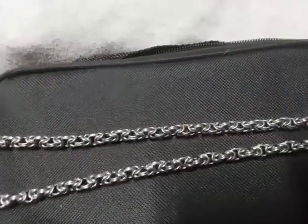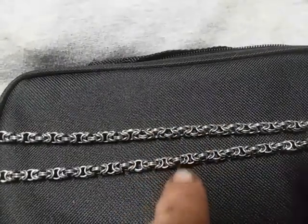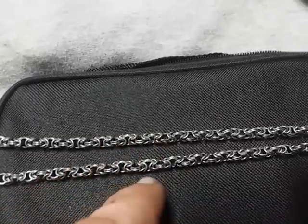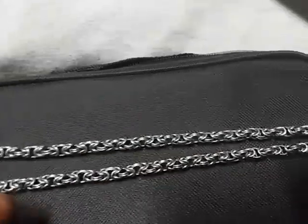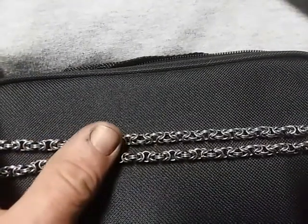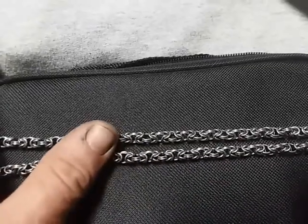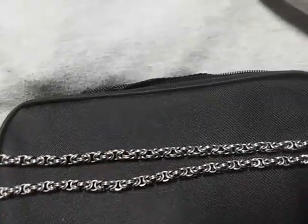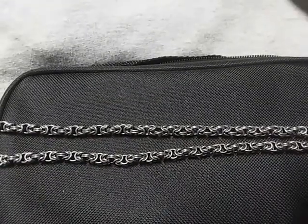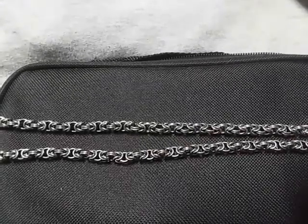I have other pieces — there's one that, instead of having the two rings lay flat, it's almost like three-sided. So it's like a triangle and it's called Turkish round mail. This is Byzantine and that would be Turkish round mail. I'm not sure how the nomenclature came to be, if it was something that Byzantines and Turkish people actually made a long time ago. There is the Persian pattern — I have a bracelet laying around. I do believe it actually is something the Persians made.